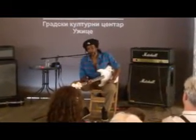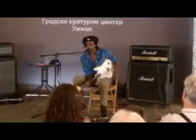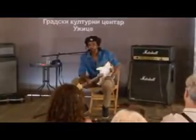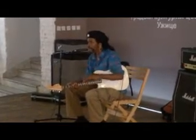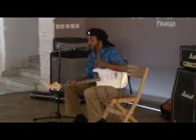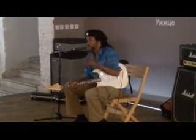I also learned a few of his tricks, like playing with your teeth, behind your head, between your legs, behind your back, and doing flips. Anything about his style of playing, or why I decided to do it in this manner — any questions?